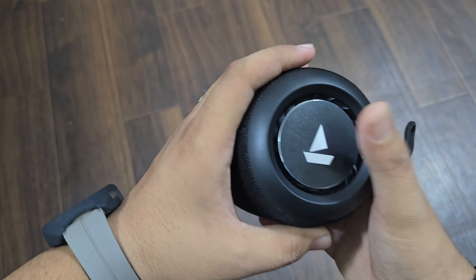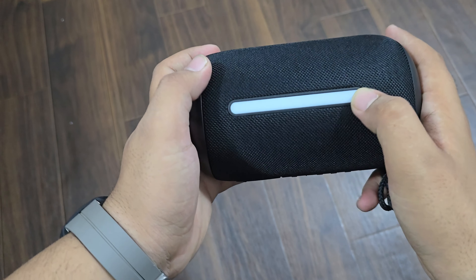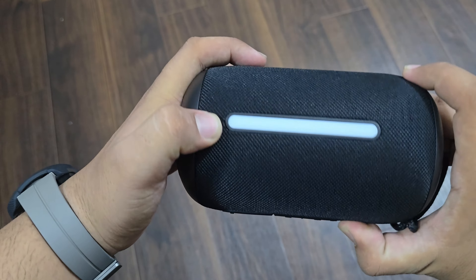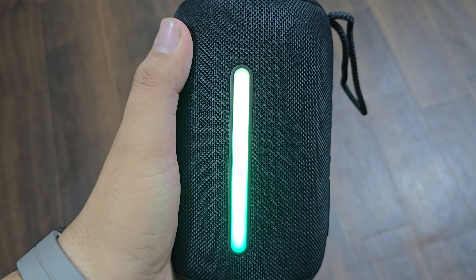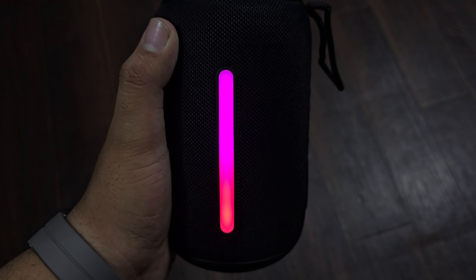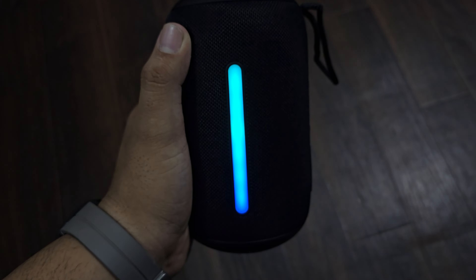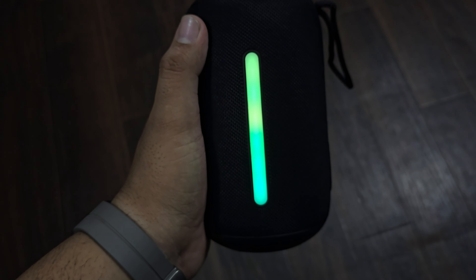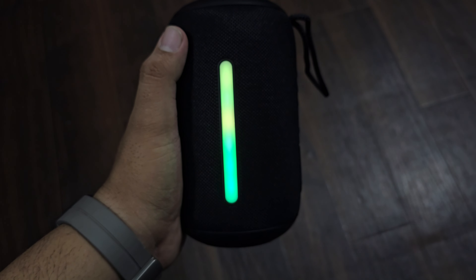On the top, you get a base with controls at a minimum. And here you get RGB light. Let's start it — power on. This way you get RGB light. You can see that it's a proper dynamic RGB light — it's not just two or three static colors in the middle. You have a full dynamic RGB light display.